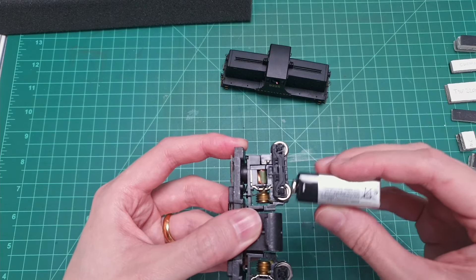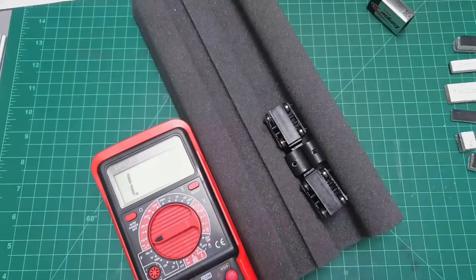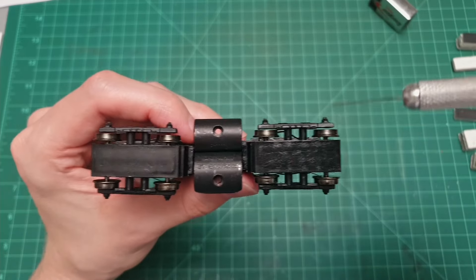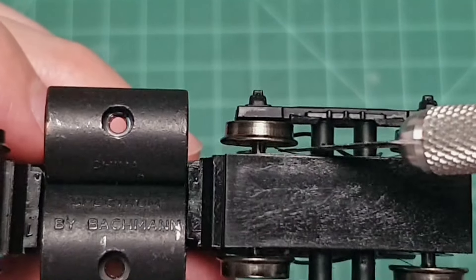Let me confirm that with the multimeter to see what's going on — it's set to short circuit. These have contact. This does not, but that doesn't mean it's this wheel; maybe it's that wheel. So let me try it with this one. No. So one, two, three are working and this one's not working. Let's do a quick investigation and see what's happening.